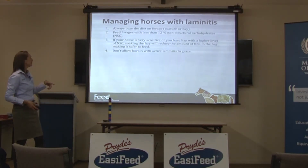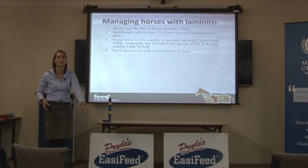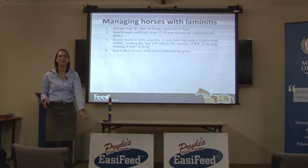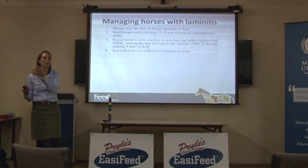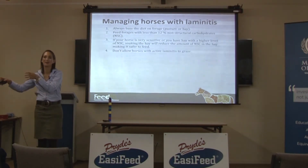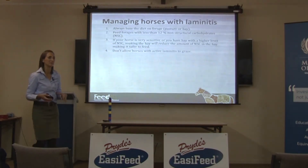What about lucerne hay? We can talk about suitable forages shortly. But don't allow horses with active laminitis to graze, because the problem with pasture is that the non-structural carbohydrate level fluctuates dramatically during the day. In summer, if I test my pastures very early in the morning before sunrise, they're about 7% NSC. By late evening after a full day of photosynthesis in sunlight, they're up at 20% NSC. If for whatever reason the plant doesn't burn up those carbohydrates overnight, they can still be very high first thing in the morning. It's too much of a Russian roulette game with a horse that has active laminitis to let it out onto pasture.